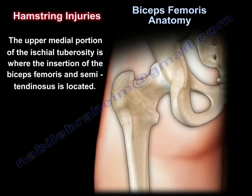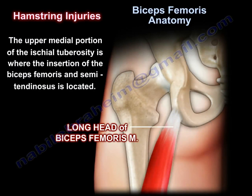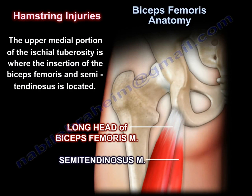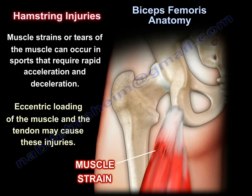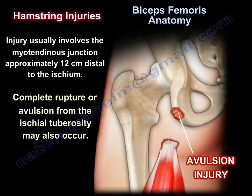The upper medial portion of the ischial tuberosity is where the insertion of the biceps femoris and semitendinosus is located. Muscle strains or tears can occur in sports that require rapid acceleration and deceleration. Eccentric loading of the muscle and tendon may cause these injuries, and injury usually involves the myotendinous junction approximately 12 cm distal to the ischium. Complete rupture or avulsion from the ischial tuberosity may also occur.